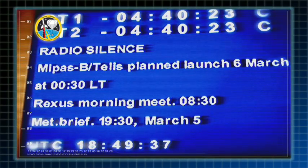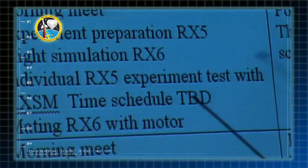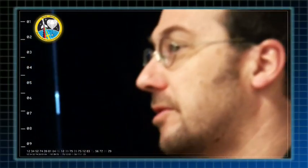SRS-personalen samlas i operation. Vi fortsätter med preparation för Raxus 5 idag. Vi börjar med de individuella testerna på Raxus 5. Vi ska börja med Raxus 5-experimenten.